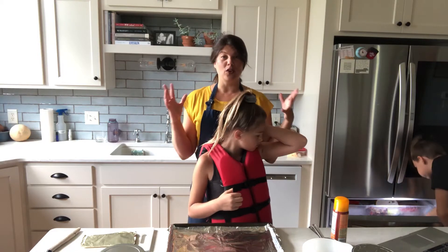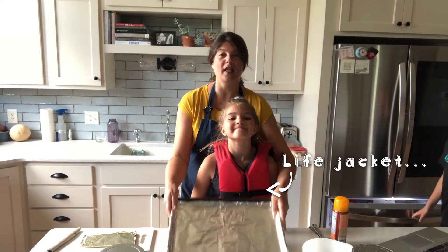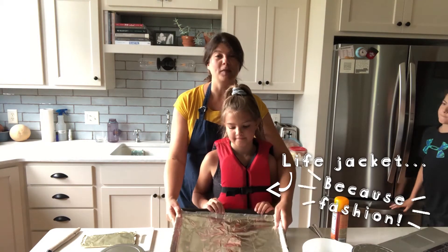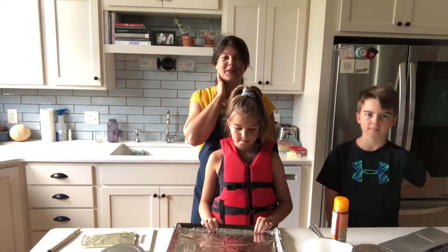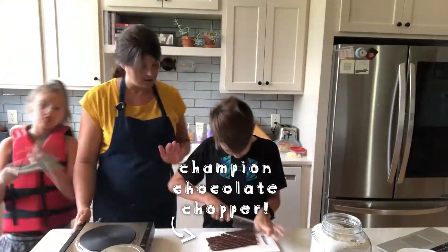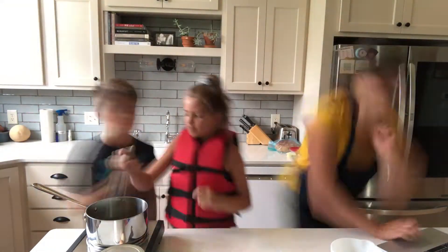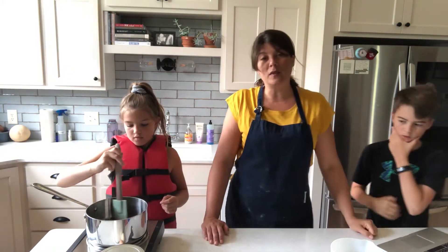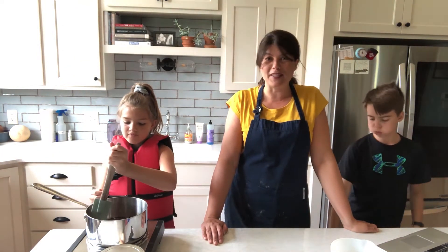We're gonna make a few changes to this recipe because typically you would line a baking sheet with parchment, but I don't have any parchment on hand today. So this recipe is going to be a lot about just kind of making do with what you have. Should we get to cooking? Yes! I just realized that this recipe also calls for brown sugar, which I also don't have in the house right now.